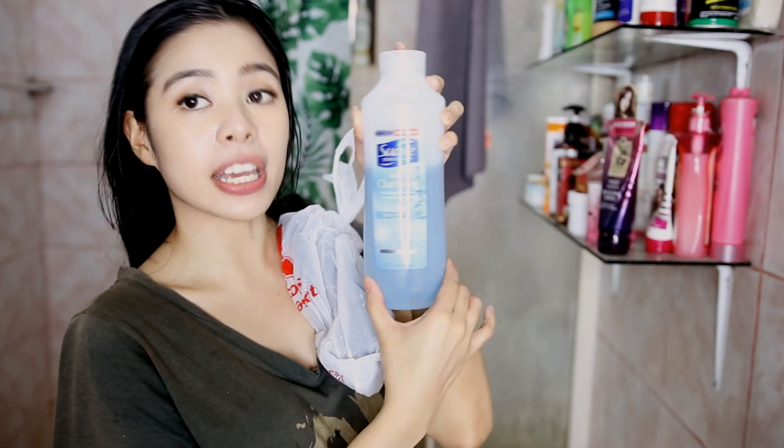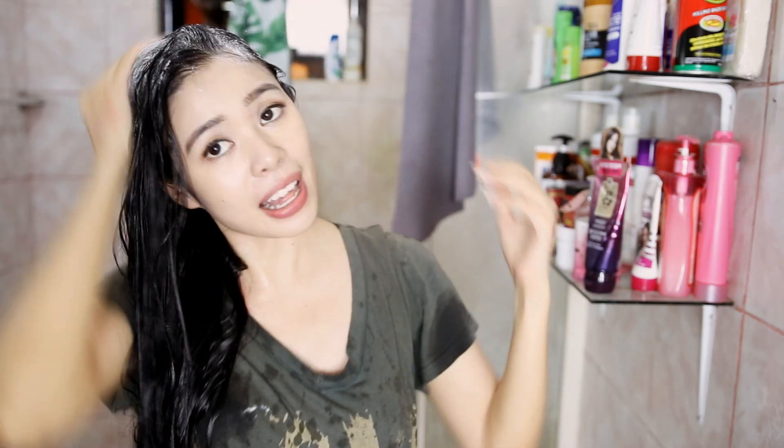What I'm going to be using is the Suave daily clarifying shampoo. So I'm going to get this off my hair, wet my hair, and put that all over my scalp. I will be using the clarifying shampoo all over my hair since I oiled it. This is just to prevent my hair from looking weighed down and oily, because usually if I oil my hair and don't use the clarifying shampoo, it does weigh down my hair.